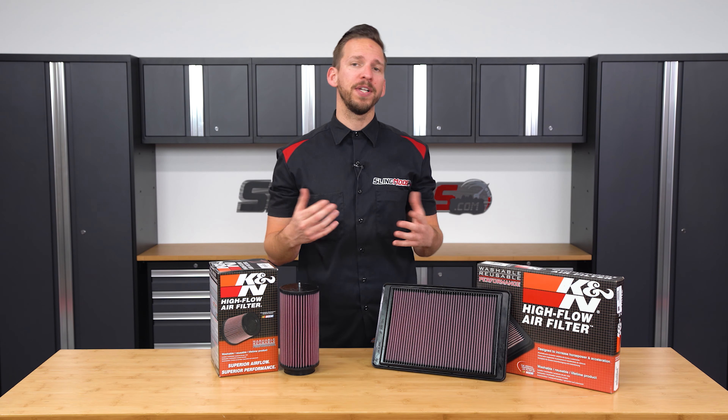Whether it's time to replace your stock air filter or you're just looking for a quick power bump, our K&N high flow air filters are an absolute no-brainer for any slingshot owner. K&N filters have been made in the US for over 40 years and consist of multiple layers of woven cotton gauze, offering a large filtration area that increases both horsepower and torque, and are backed with a limited million mile warranty. They also come pre-oiled and ready to ride, and are washable and reusable when it comes time for a service.